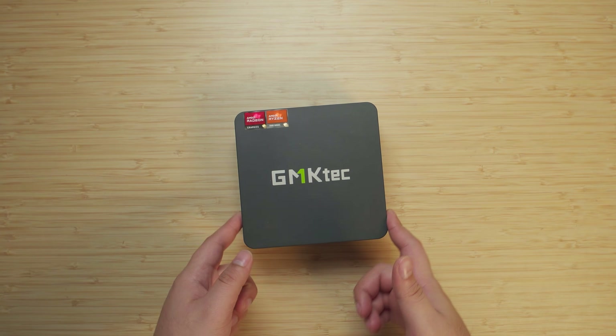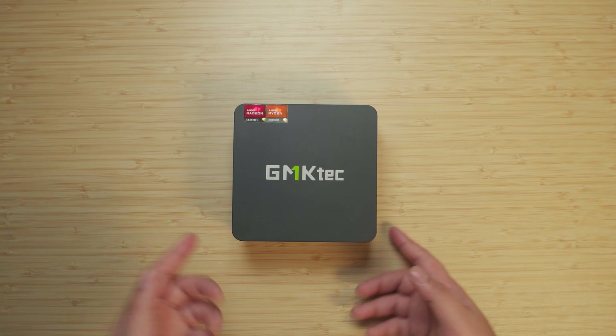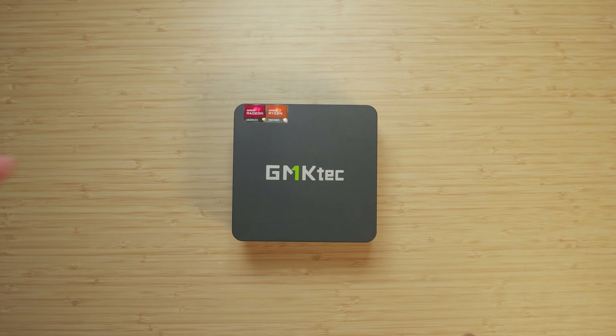Hey there guys, so today what we're going to be doing is we're going to be taking this GMK Tech K6 with a Ryzen 7 7840HS and we're going to be turning this into a Steam console using Bazite.